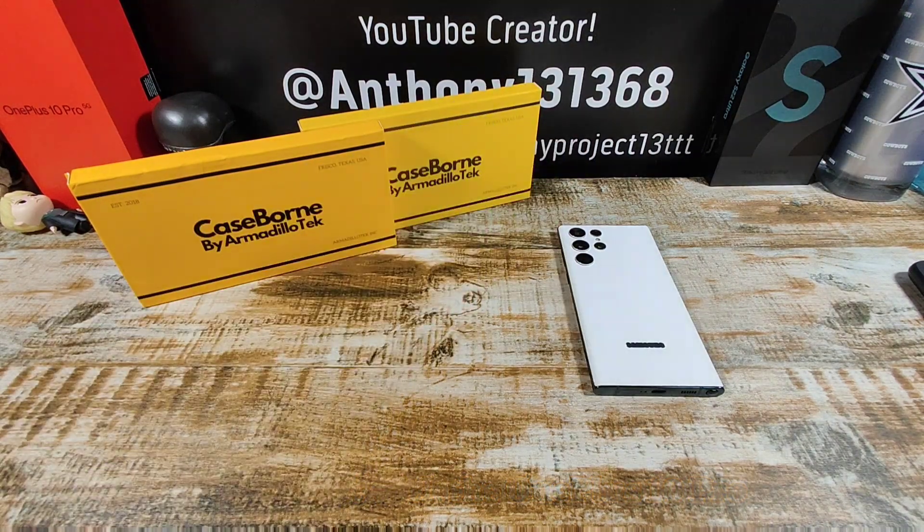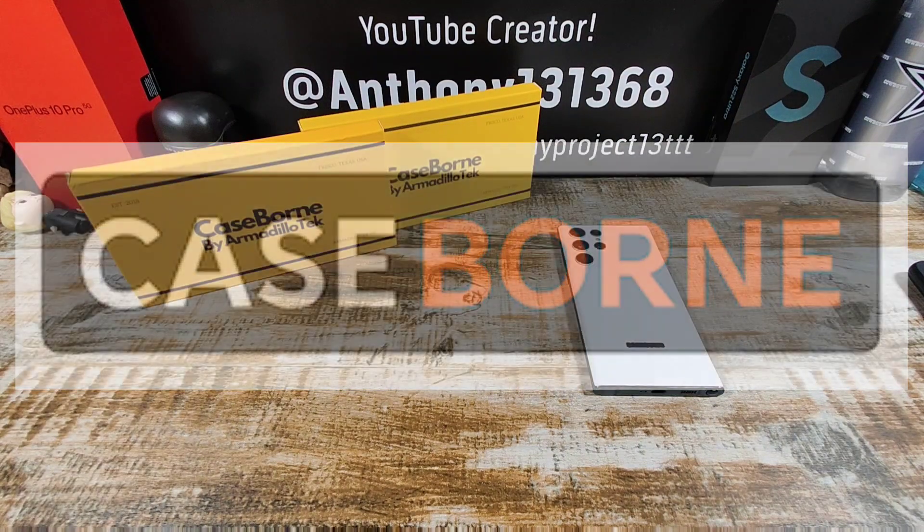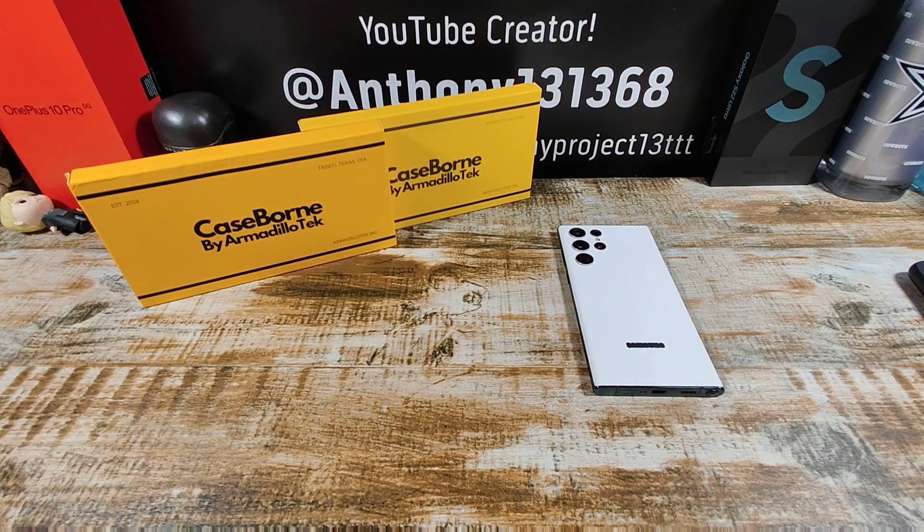Hey everybody, welcome back to my Project 13. Thanks for coming on by and checking out this product review video. Appreciate your time and your support. Huge shout out to CaseBorn for sending me a couple cases for my Samsung Galaxy S22 Ultra.